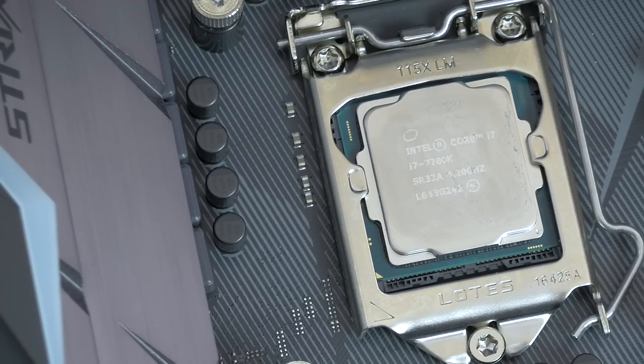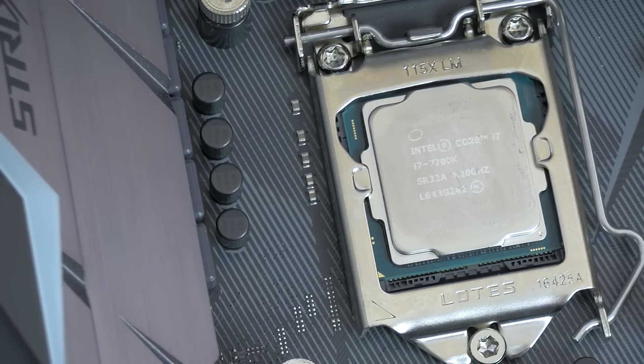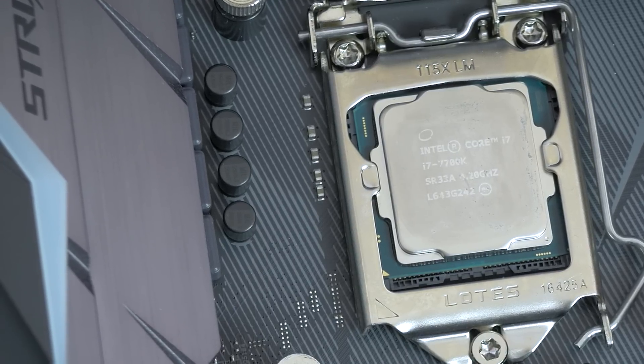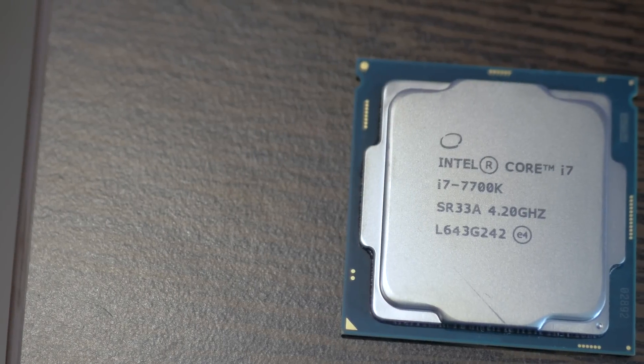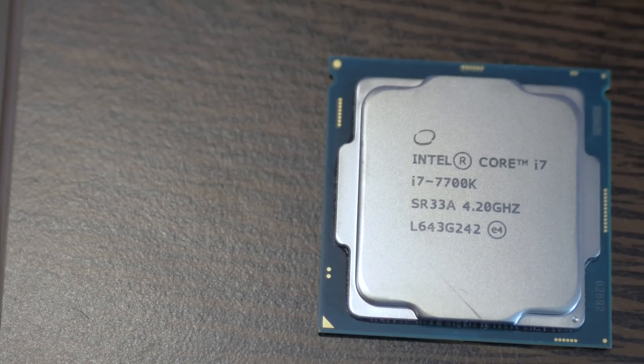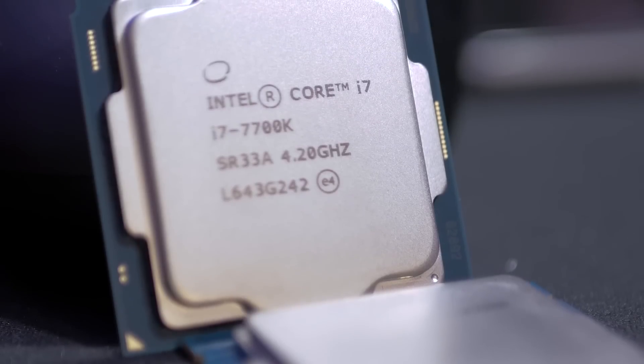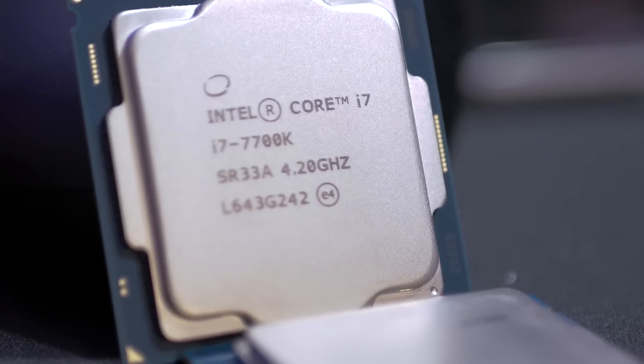Almost all 7700K and 7600K users might have noticed by now that these chips run pretty hot. Naturally they then consider delidding. Delidding helps reduce temperatures, therefore stabilizing overclocks, making already stable overclocks require less voltage at the same frequency, and last but not least, lets us explore new higher frequencies.